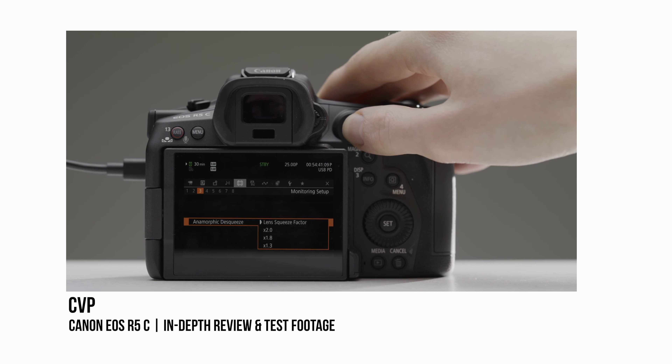So why on earth does it have a micro HDMI? It doesn't have an SDI, it doesn't have full-size HDMI — it has a micro HDMI. You can de-squeeze anamorphic on the back of the LCD, which is awesome, and you can monitor LUTs. But a lot of people still prefer to have an external monitor, especially if you have a rig. I don't understand why they decided to use the worst port for this. Not only is it easy to break, but you also have to have a separate cable from all your other accessories. It doesn't make much sense on a camera that even has timecode.